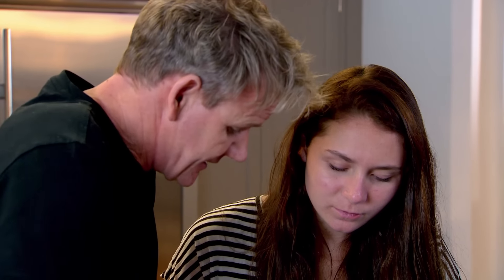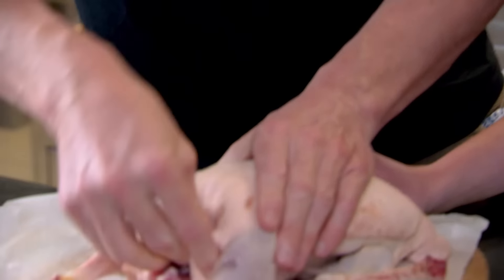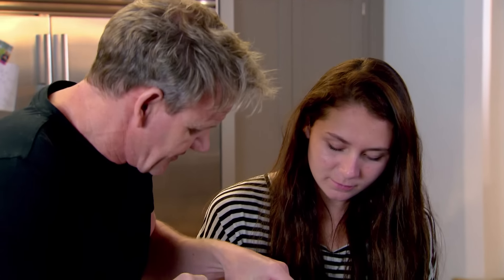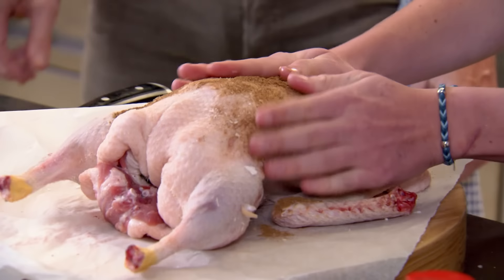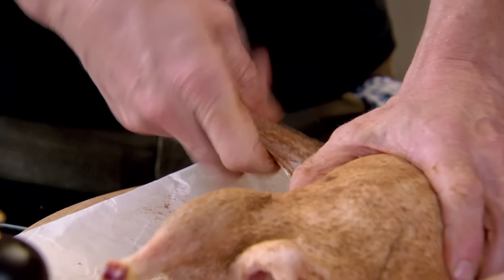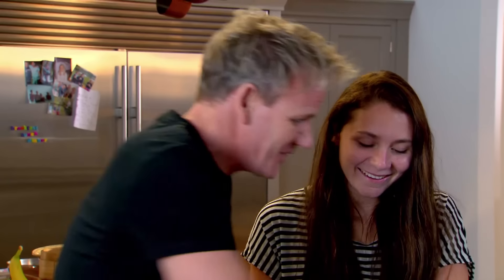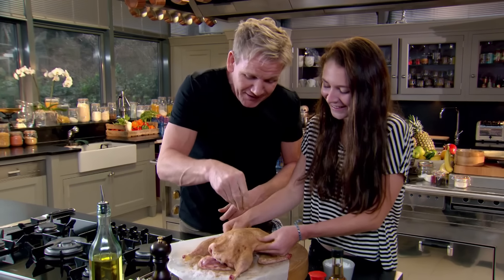So what happens as the duck roasts on the outside, it creates this really nice perfume aroma inside. Tuck that in there. To get it spicy, rub all that Chinese five spice over. Almost like you're massaging. Good. Just make sure you get it all in, even the little wings, underneath there. Just like I used to do to you in the bath - I used to wash your little hands. Those days are long gone.